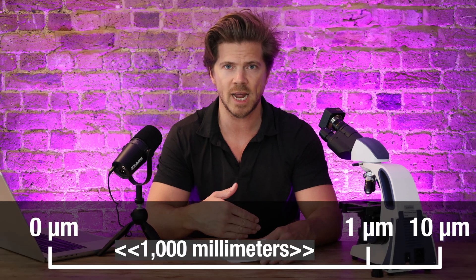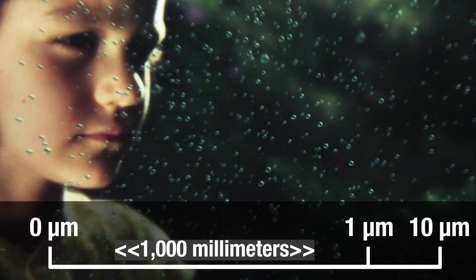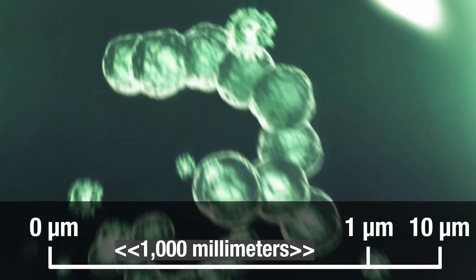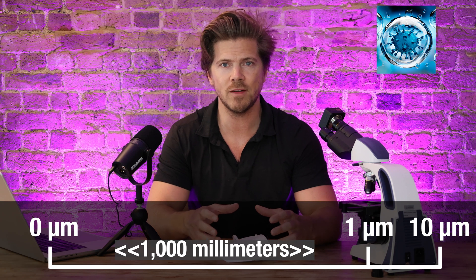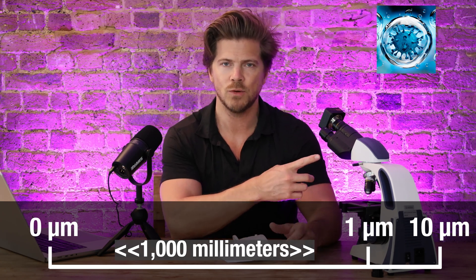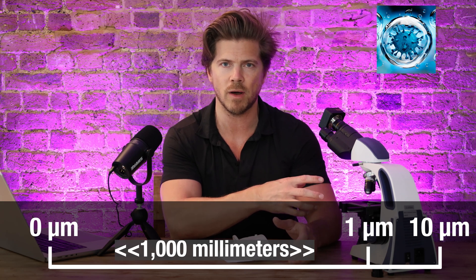A thousand times smaller than a micron is nanometers — it's pretty cool that we're going to be working at close to nanometer scale. Airborne particles, aerosols, and droplets that carry virus particles are typically five to ten microns. Because this microscope magnifies by two and a half thousand times, we can go way smaller than a micron.